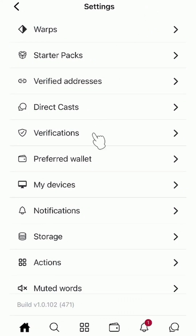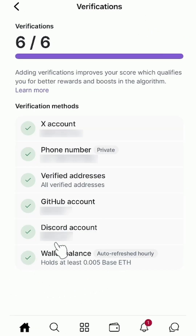Go to the Warpcast settings and find verifications. There is a new wallet balance verification.